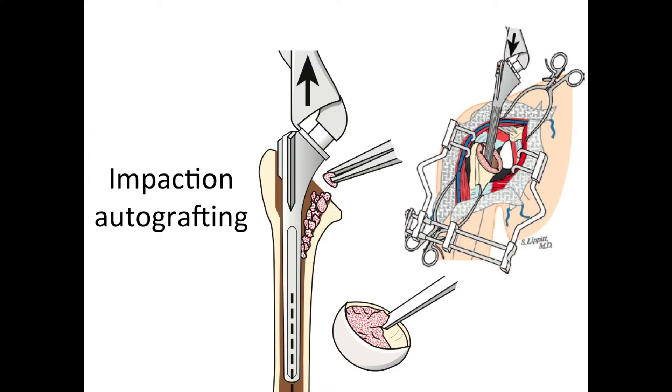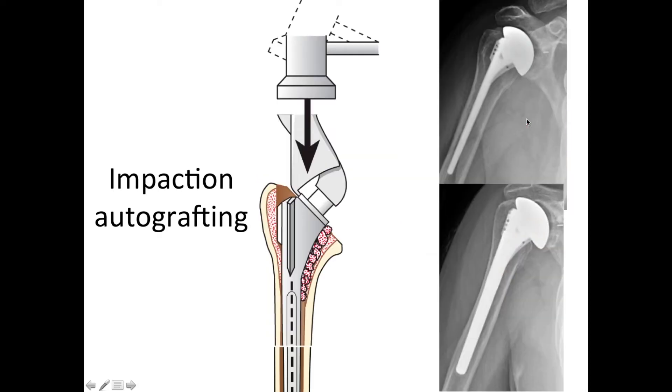We can increase the quality of fit of the humeral stem in the bone by using what we call impaction autografting. We take bone from the humeral head that we removed and use it as bone graft by putting it down inside the humeral stem, giving additional fixation. Here you can see how that enables really good fixation without using too large a humeral stem, so the bone is normally loaded and doesn't disappear through stress shielding.